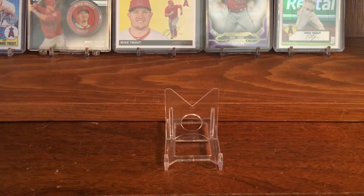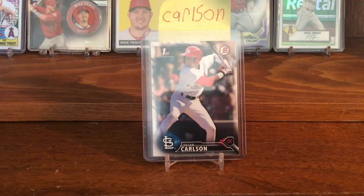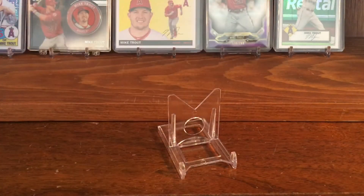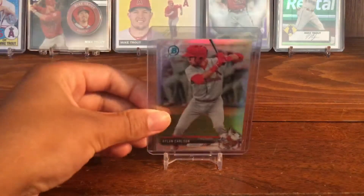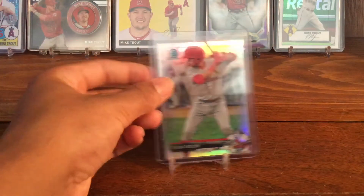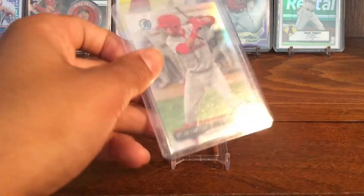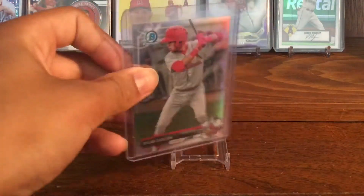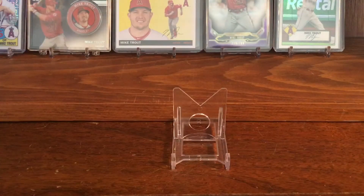My first Dylan Carlson baseball card in my collection is his 2016 Bowman Draft Dylan Carlson First Bowman baseball card. The next Dylan Carlson card I have is the 2017 Bowman Chrome Dylan Carlson Prospect Refractor. It is just a really nice looking card — it is shiny, the picture is good, and on the back it says Refractor. It's not a rookie, but it's a Prospect. It's still a nice one though.